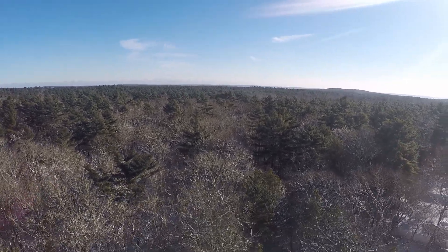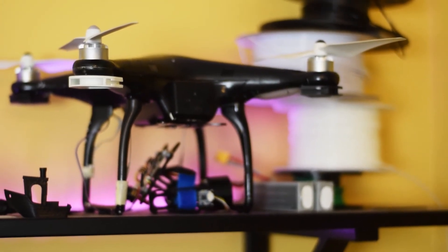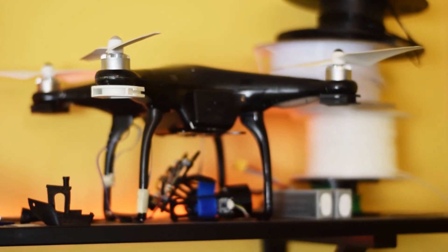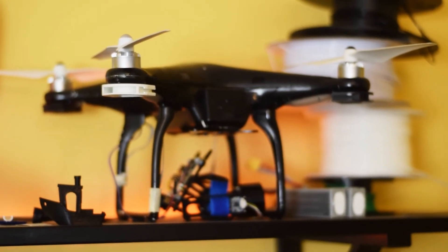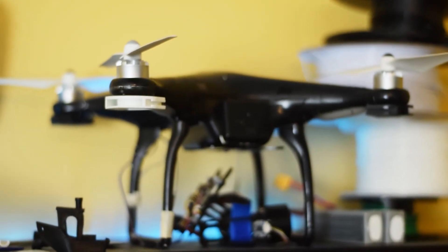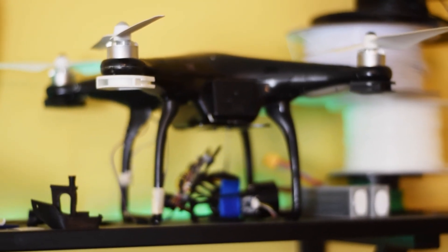Let's just say this drone has a few problems. The GPS unit's cracked, and I think the gyroscope might be part of the GPS unit — I couldn't find anything about it specifically. The leg that's taped on might also be the GPS unit. I haven't flown this since it crashed.